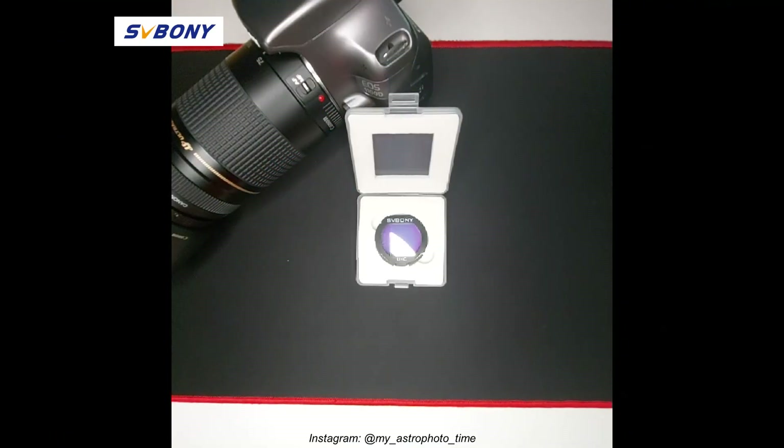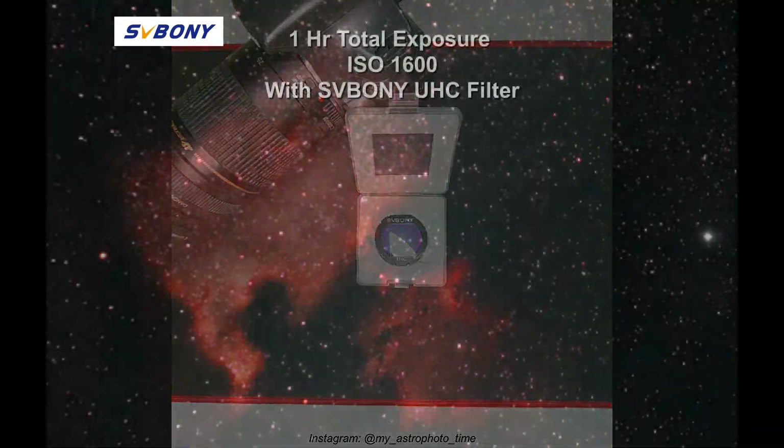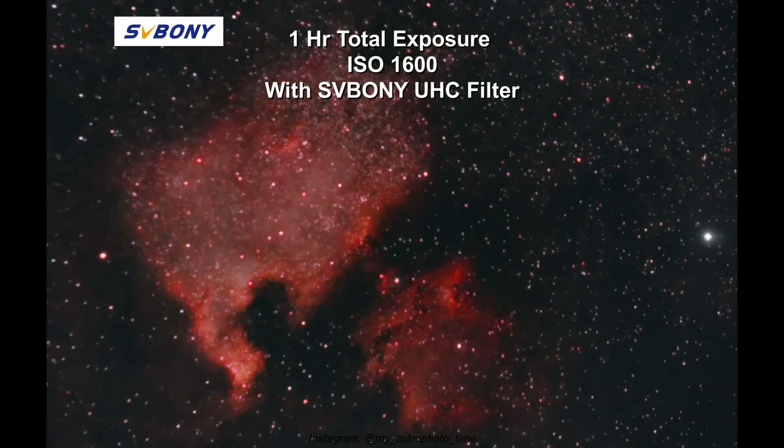I also want to show you the total one-hour exposure I've been able to collect on the same night. I know one hour is a bit too little to achieve a great result in astrophotography, but I'm impressed by the result. I stretched the data slightly excessively because I wanted to show you the amount of data I've been able to collect with such a simple kit using this SV Boni Ultra High Contrast Filter on a Bortle 5 sky. As you can see, the amount of detail collected is impressive.